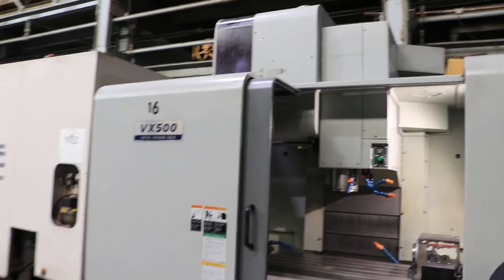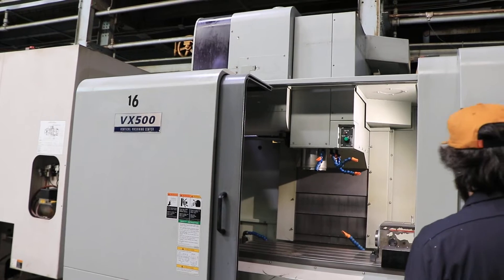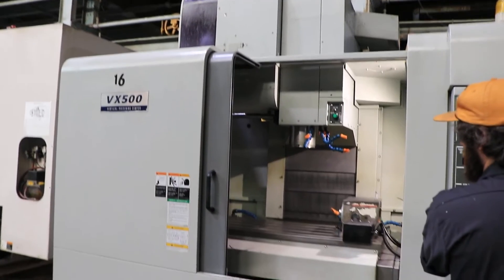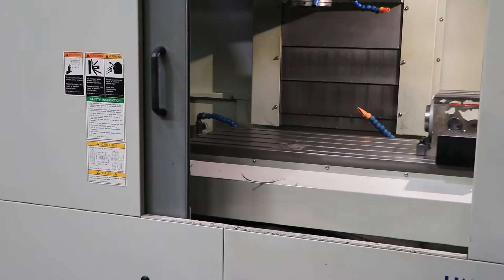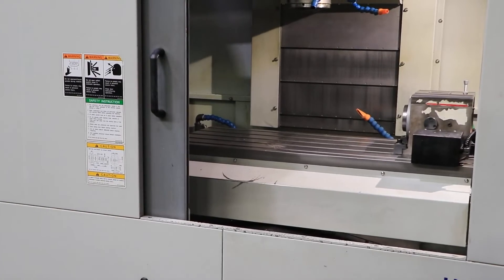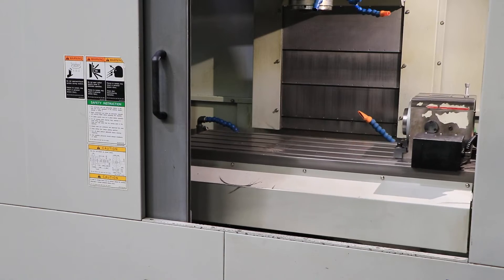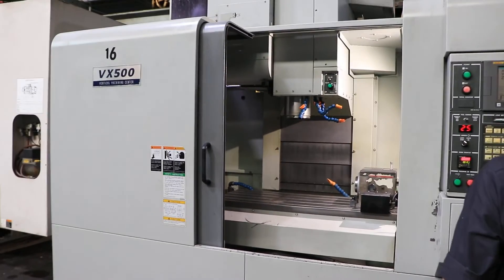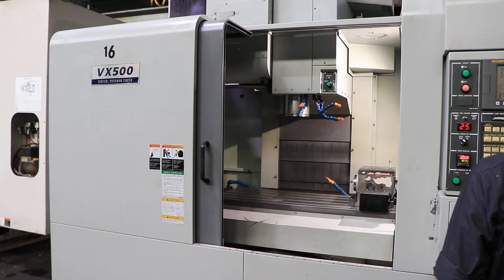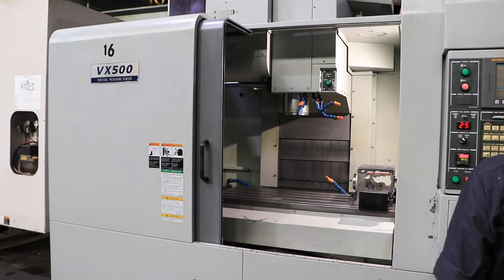The machine has 25 inches of Z travel, 20.1 inches of Y, and 41.7 inches of X. It has a 19.7 by 47.2 T-slotted table, and as you can see, there is also an indexer on the machine.